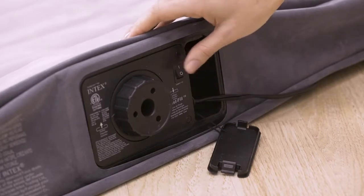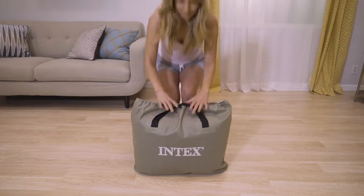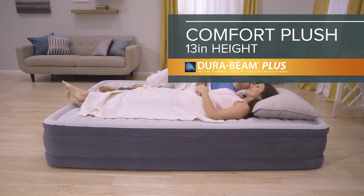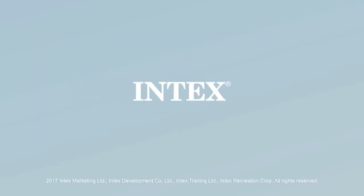A powerful built-in pump makes it easy to inflate and deflate, and a carry bag is included for portability. The 13-inch Comfort Plush from the DuraBeam Plus Series by Intex — the sleep you've always dreamed of.